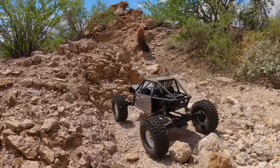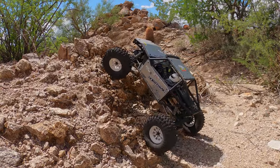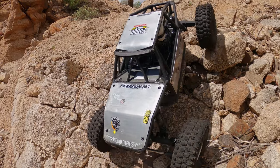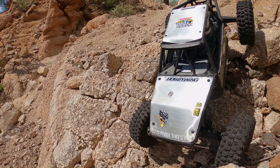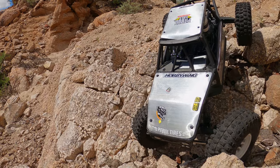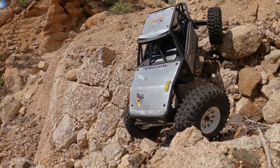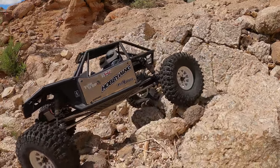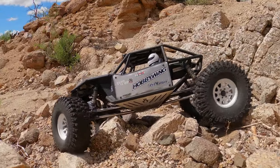These things have held up really great — you can see the punishment these sidewalls get put through. This is extreme conditions: 110-plus degrees all the time, jagged, rough, coarse, and unforgiving rocks. This is the driest climate you can imagine; it just dry-rots tires. There are cactus spines everywhere.